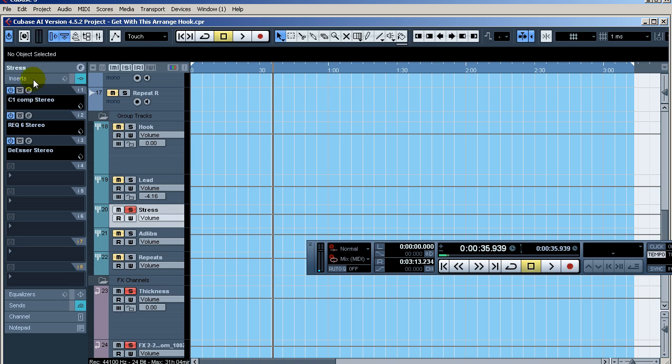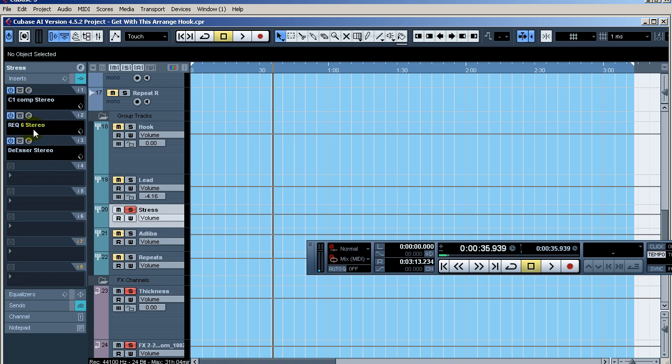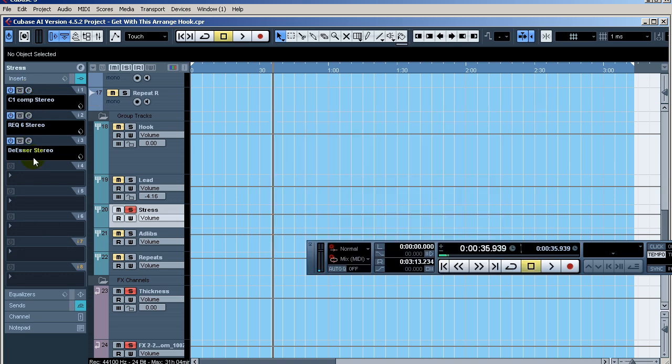You can see the plugins I've got going on there. It's lowered down a little bit — I usually control my volume through my compressor. That's where I do most of my gain for the bus, and I'll do all my fine adjustments with the actual fader in the mixer.